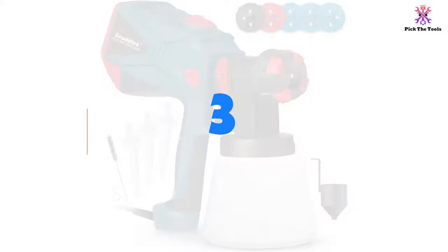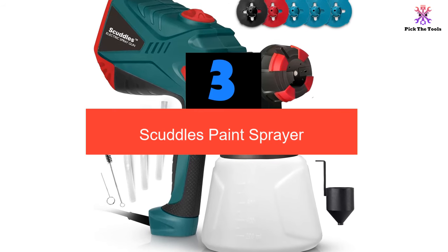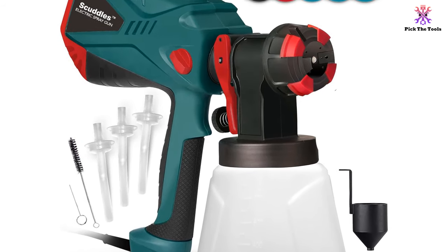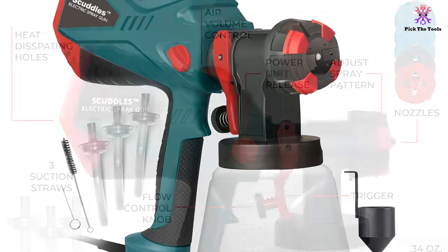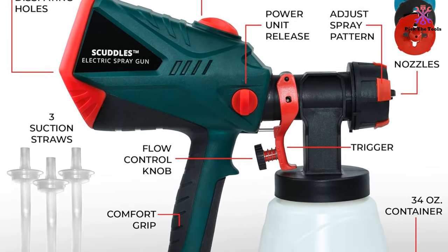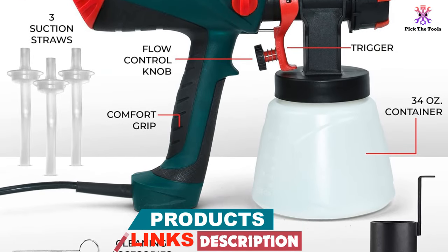At number 3 we have the Scuttle's paint sprayer. Despite the low pricing, which makes this one of the most affordable DIY paint sprayers for cabinets, Scuttle's paint sprayer is packed with plenty of features that add great value to your home improvement fix-ups. The HVLP product has three different nozzle sizes of 1.8 millimeters, 2.2 millimeters, and 2.6 millimeters for varnishes and sealers as well as thicker paint such as latex and chalk.